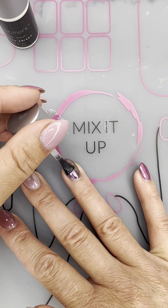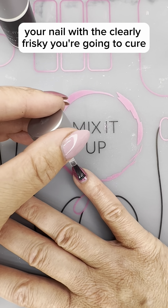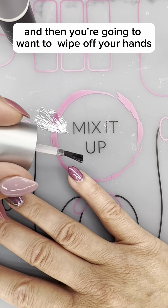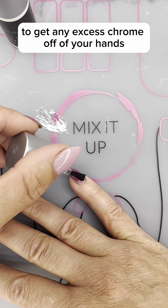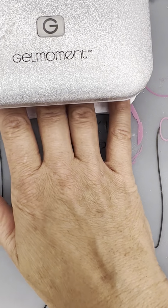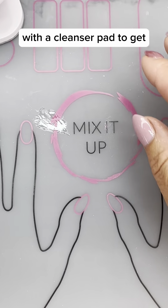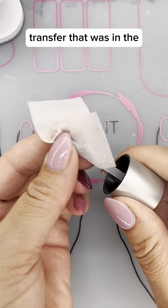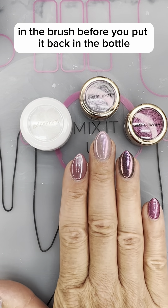Once you're done painting your nail with the Clearly Frisky, you're going to cure and then you're going to want to wipe off your hands to get any excess chrome off. You could also wash in the sink. Then clean the brush with a cleanser pad to remove any chrome transfer before you put it back in the bottle.